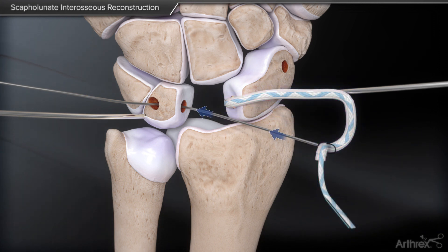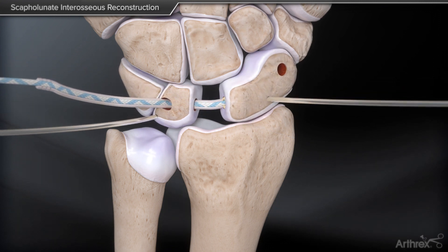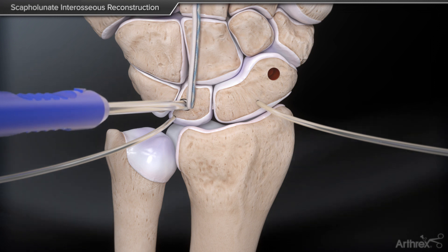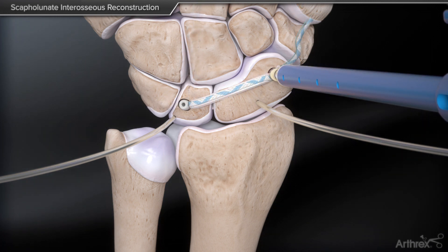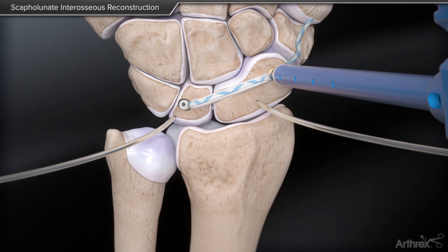Next, the tendon suture construct is passed through the lunate tunnel, the bones reduced, and the construct secured dorsally with the tenodesis screw. The final DX swivel lock is placed in the distal pole of the scaphoid to control scaphoid flexion and complete the procedure.